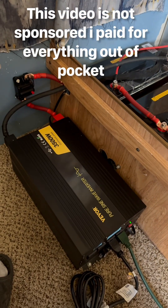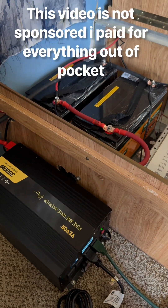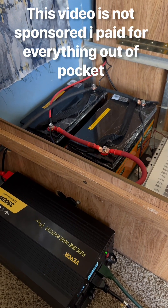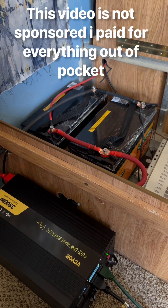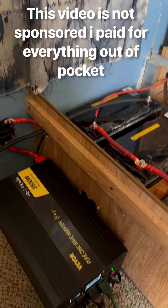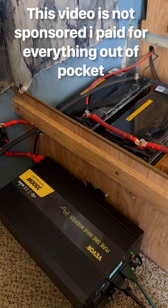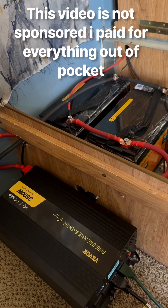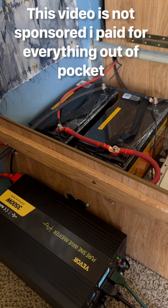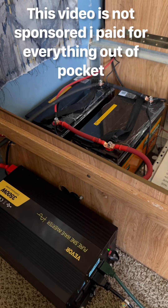I'm basically going to use it to run my mini fridge, my freezer, a couple fans, AC if I need to, my microwave if I need to — but AC is barely going to be ran. The RV is still connected to its regular 12 volt system. I wanted to connect it, but I didn't want to disrupt anything, so I'm just going to leave this as its own system and charge the batteries when I can.